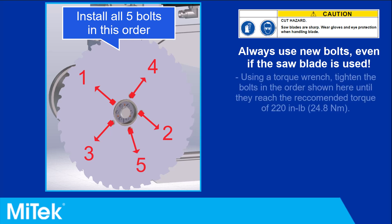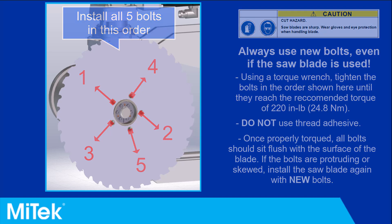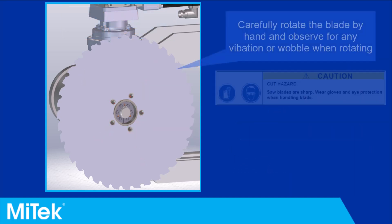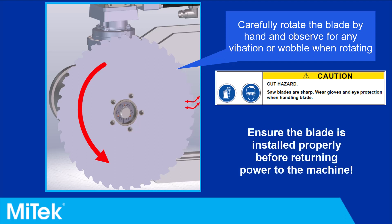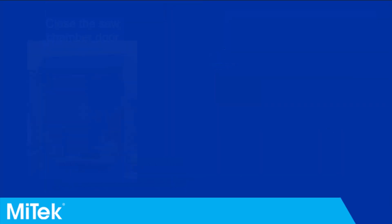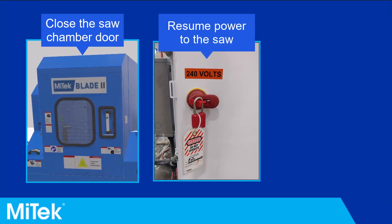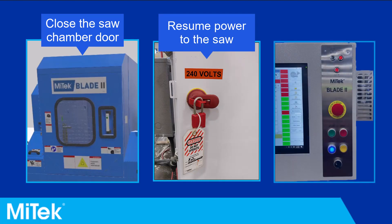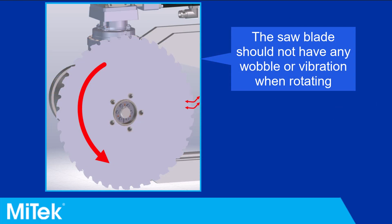Follow these guidelines when installing the bolts. Once installed, carefully rotate the blade to observe its motion — it should not have any wobble or vibration when rotating. It is critical to ensure the saw blade is properly installed before returning power to the saw. Close the saw chamber door, remove the lockout/tagout, and power on the machine. Start the saw blade rotation and observe its motion; it should not have any wobble or vibration when rotating.